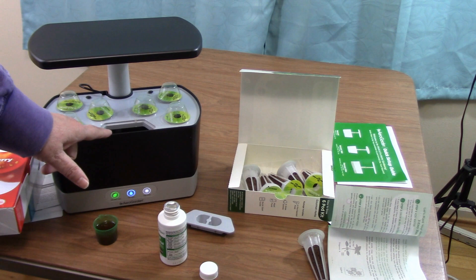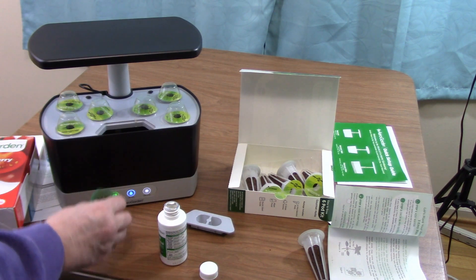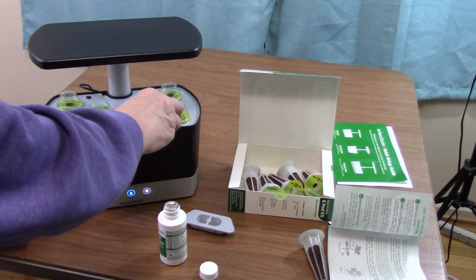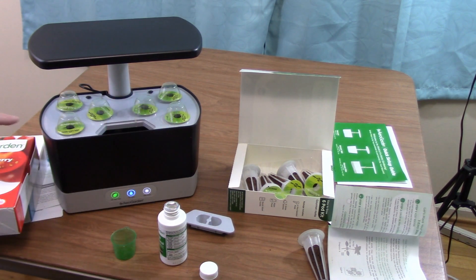So let's get started. As per the instructions, I filled the container with water to the fill line. I'm adding the plant food, which they say I should add at this stage.